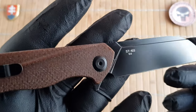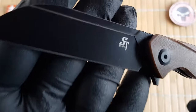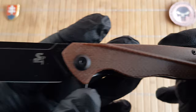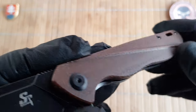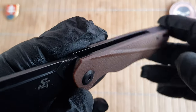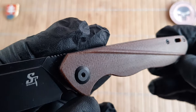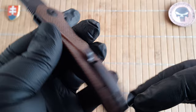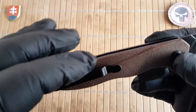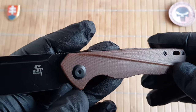The blade is made out of D2, also marked under the model number, with the logo on the other side. The handles are made out of what looks like OG China micarta — a saturated canvas type of micarta. As you can see, it will not stain because it is already pre-saturated with some kind of polishing compound or oils.